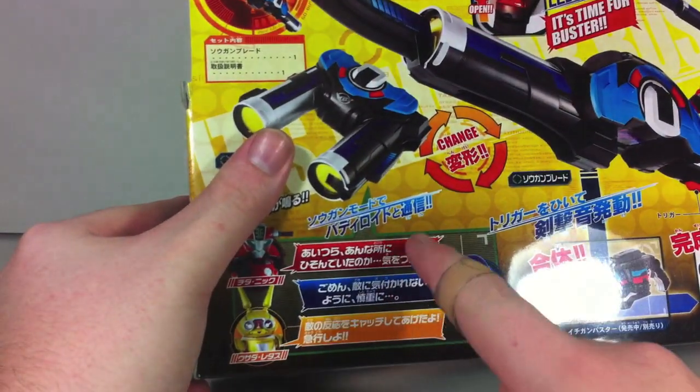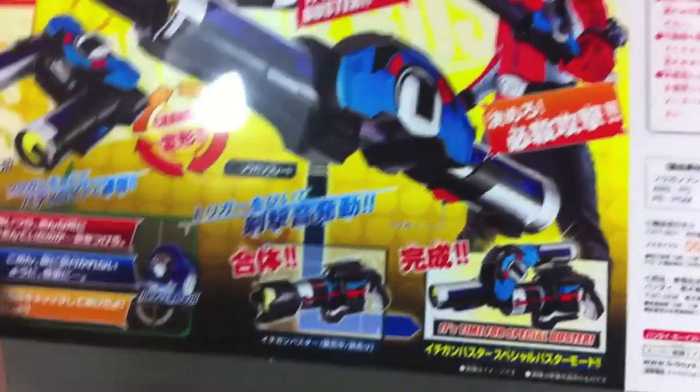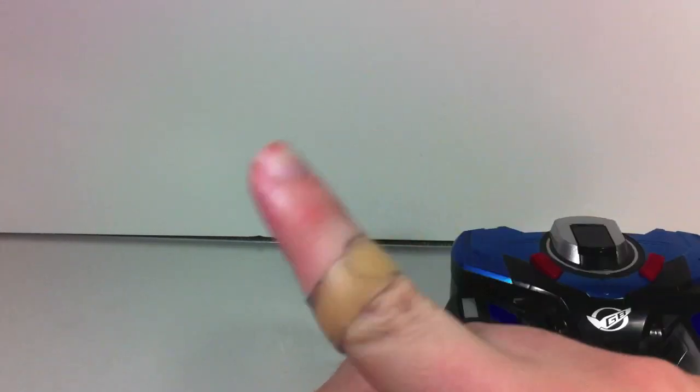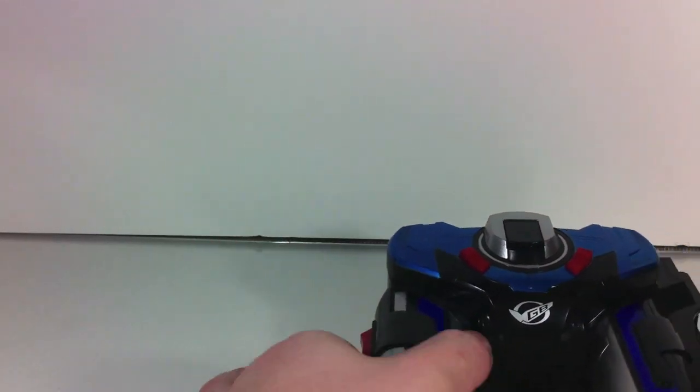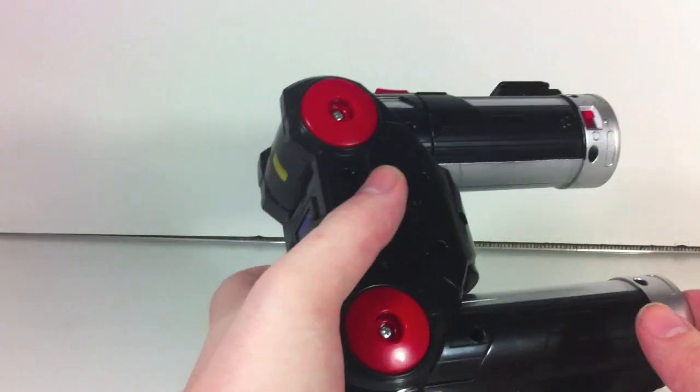It does have a phrase for each buddyroid, and they list them out right here — they also list them in the instructions. As of the recording right now I do not know exactly what they say, but I will put them up in the text like I always do for my reviews, so no need to fret — I will cover that, you just need to read.